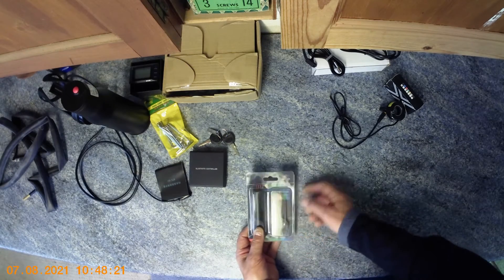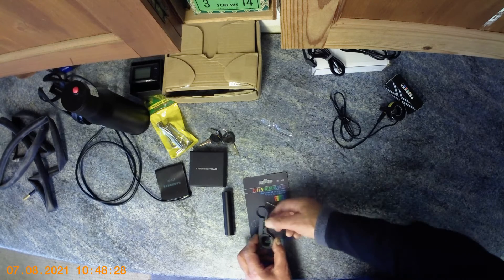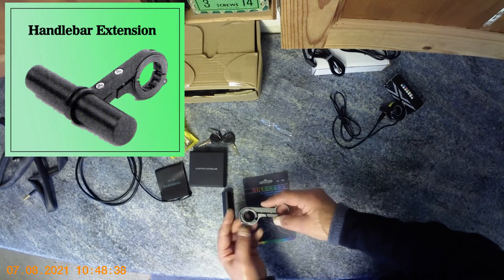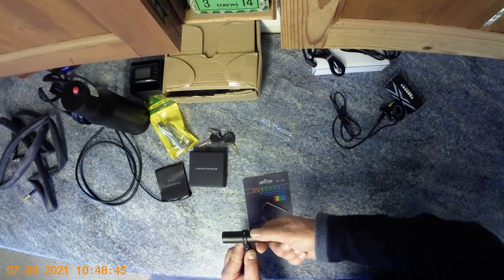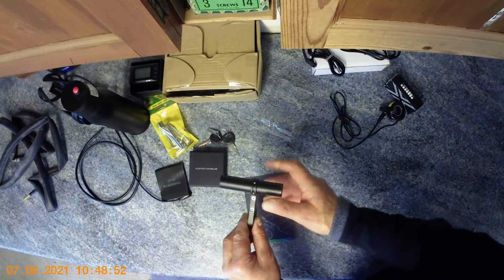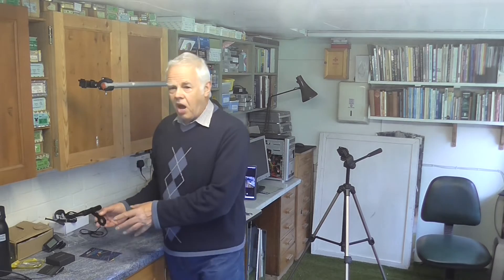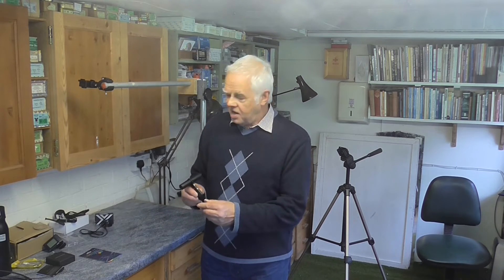It's not insurmountable though. There's a little extension bar kit included that enables us to fit the Bluetooth controller on the handlebars. It has adjustable sizing to fit any handlebar diameter, clamped with an allen bolt. On the top there's a fitting for the extension bar, also tightened with an allen key. You fit the extension bar onto your handlebars and then mount the Bluetooth controller on it in the right position. I'll go into that in detail when I'm actually fitting it to the bike.